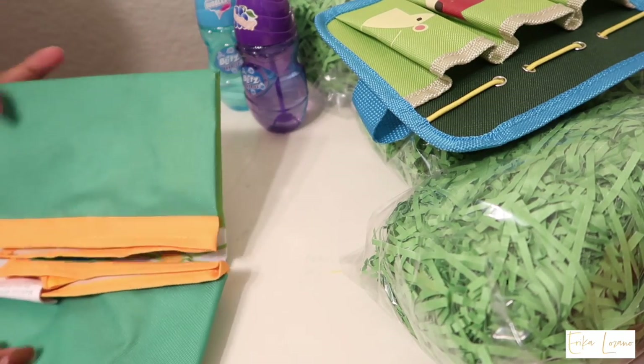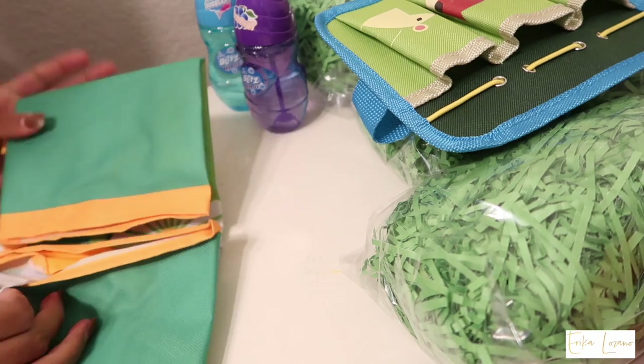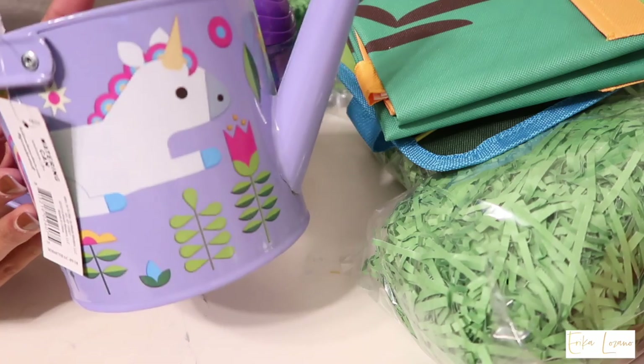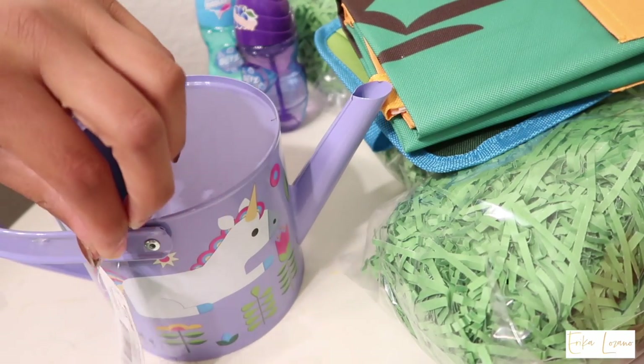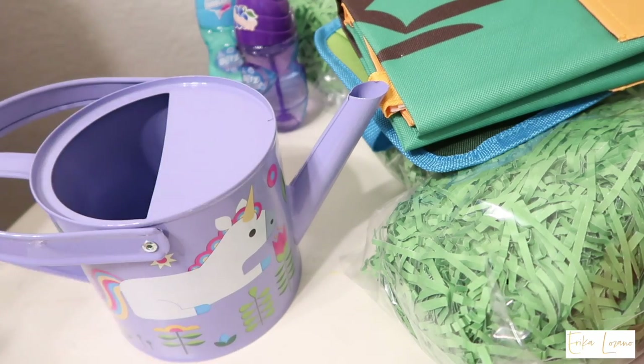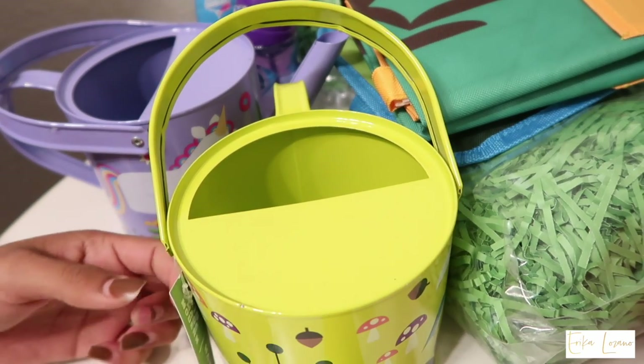The first item that I unpackaged were the bubbles. The next items I got the kids were these watering cans so that they can water the plants outside. Everything you guys see here I bought at Target — this was kind of in the gardening seasonal section.